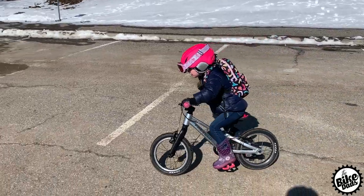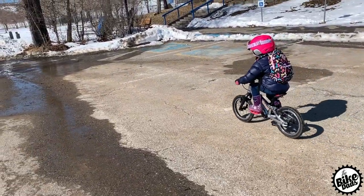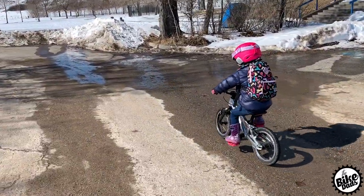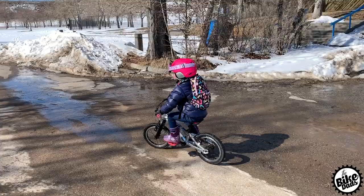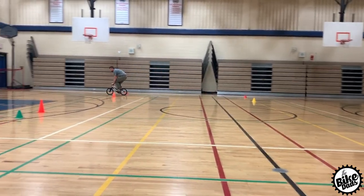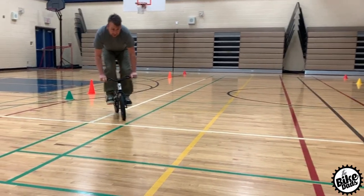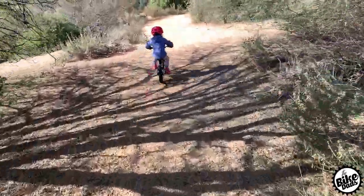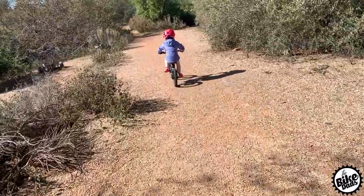Sorry again to the hard-working crew at Prevelo — Jacob and his team — for not reviewing this one earlier, but we've been having too much fun on it. As soon as one kid is finished with it, another kid is begging for it. The Alpha 1 retails for $359 and it is an excellent first pedal bike that will stand the test of time for your little shredder.